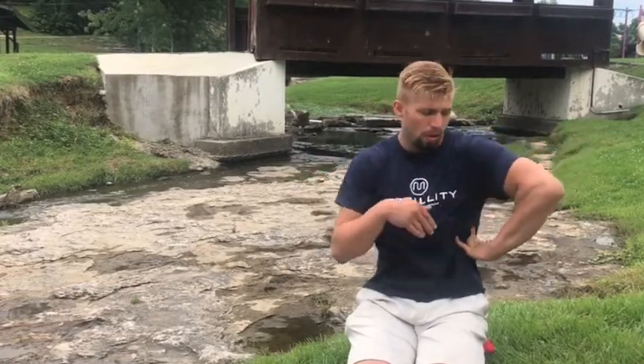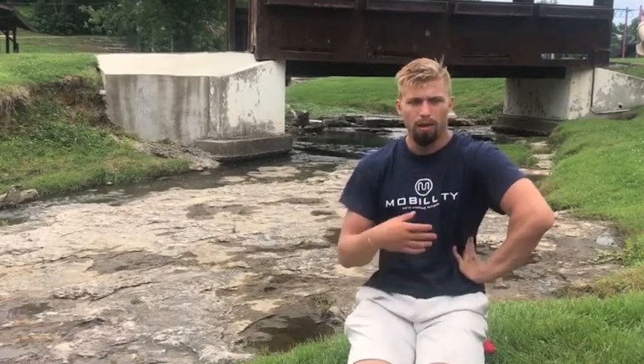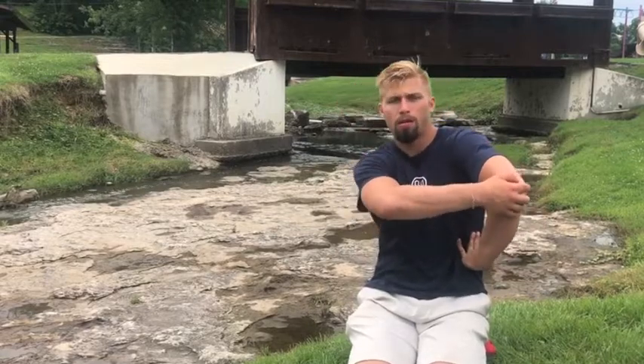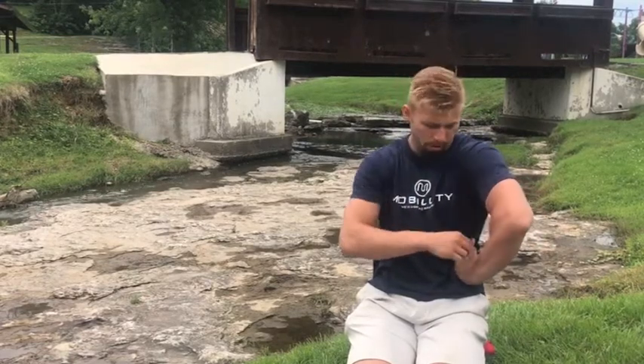We're going to wrist lock ourselves — for my jiu-jitsu guys. We're trying to get our hand to our obliques here. We're tucked under, pulling across, side bend, side bend, and then pull across. It's going to be tough, but we're compressing that wrist. It's going to help to really open up a lot of that tissue.